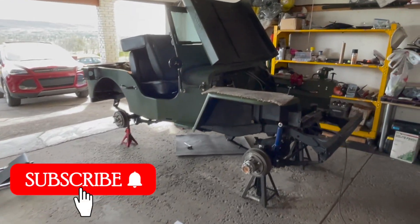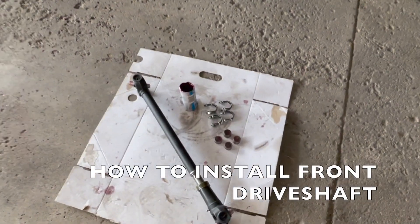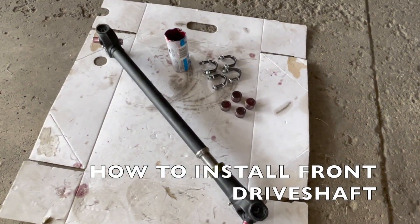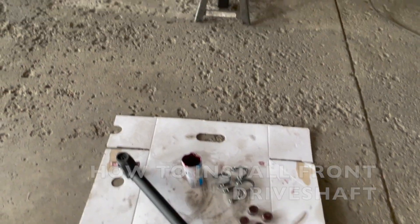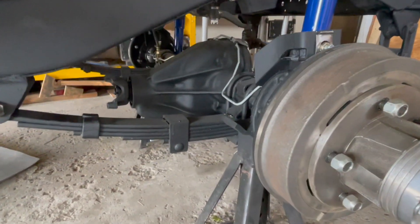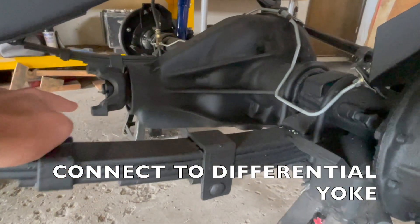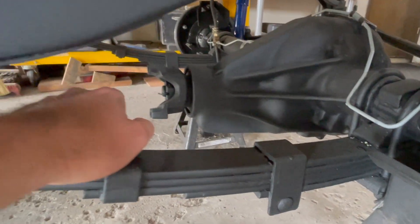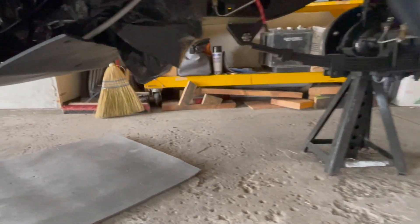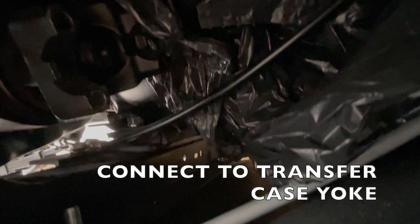Welcome to Let's Build a Wheelies Jeep. This will be a video going over how to install your front drive shaft onto your Wheelies Jeep, which will attach to the front axle, connect to your differential yoke, and run the length of the Jeep back into your transfer case yoke.